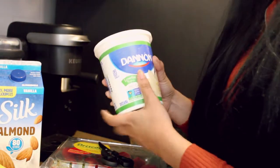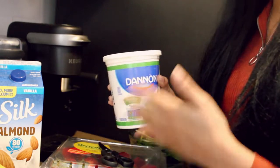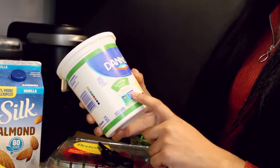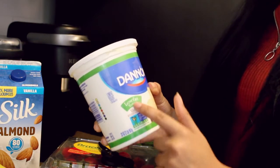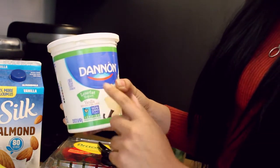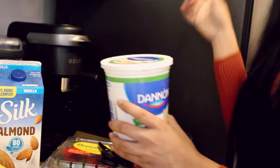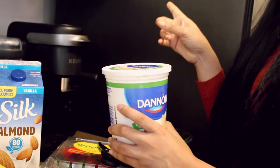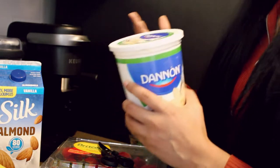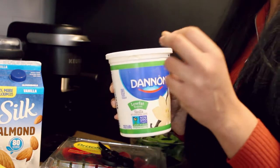A good hack for you guys: if you don't like to put ice cubes in your smoothies — which I don't personally like to do — you can actually do a substitute which tastes even better. I take some low fat yogurt; it doesn't have to be Dan, it can be any brand. And I actually take it and put it in my freezer. It's like the perfect hack to substitute ice cubes for something else that's frozen.